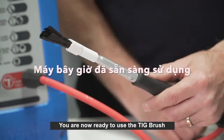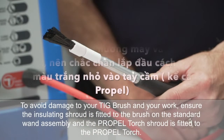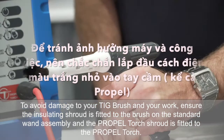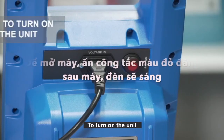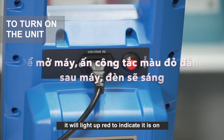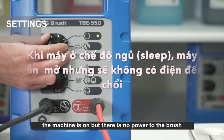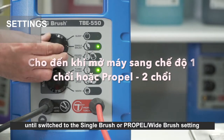You are now ready to use the TIG brush. To avoid damage to your TIG brush and your work, ensure the insulating shroud is fitted to the brush on the standard wand assembly and the propel torch shroud is fitted to the propel torch. To turn on the unit, press the power button at the rear of the machine. It will light up red to indicate it is on. When the power dial is on the sleep setting, the machine is on but there is no power to the brush until switched to the single brush or propel wide brush setting.